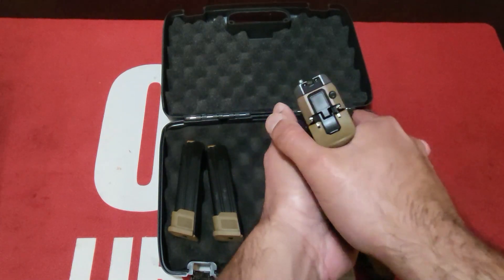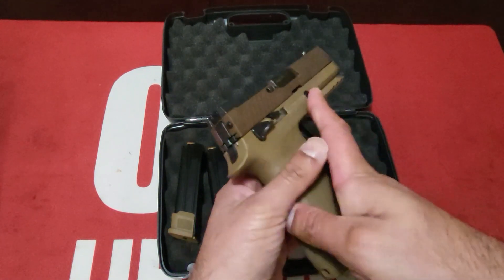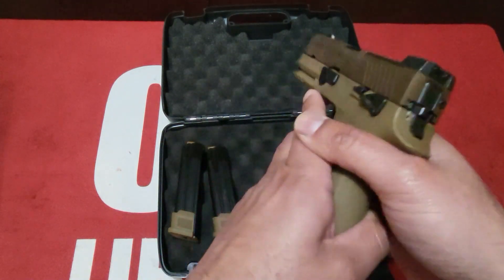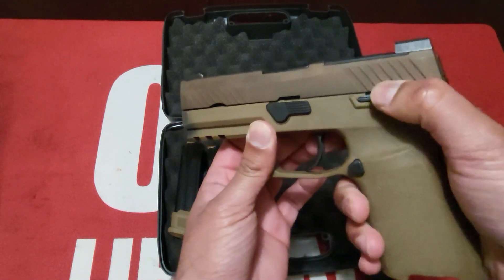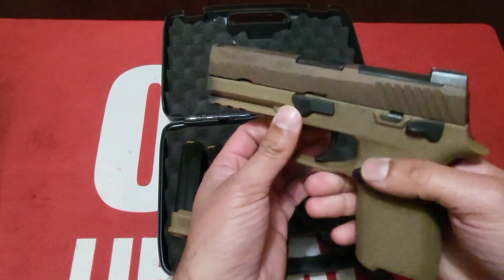Isn't she a beauty? Oh, she feels so good in your hands. This is a great gun, absolutely great gun. Right off the bat, the controls — it does have an ambi safety selector, really audible, super tight but nothing crazy, on both sides, fully ambi.